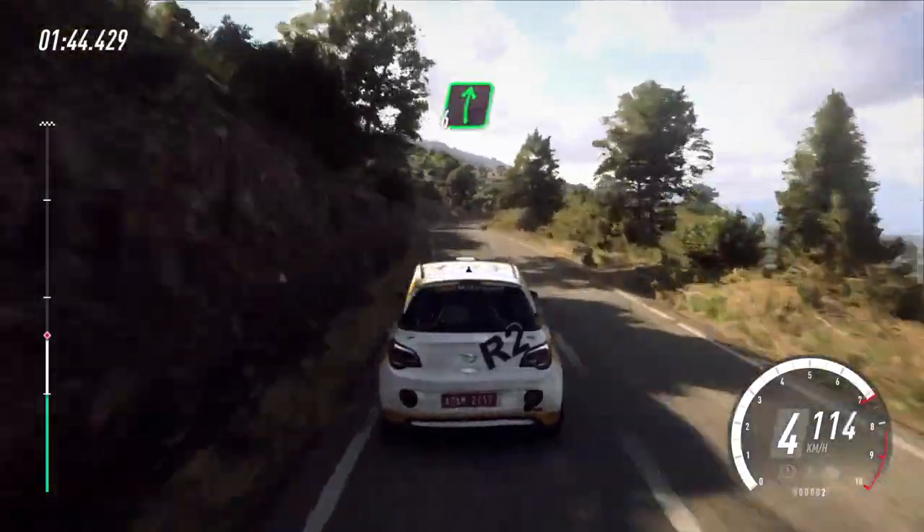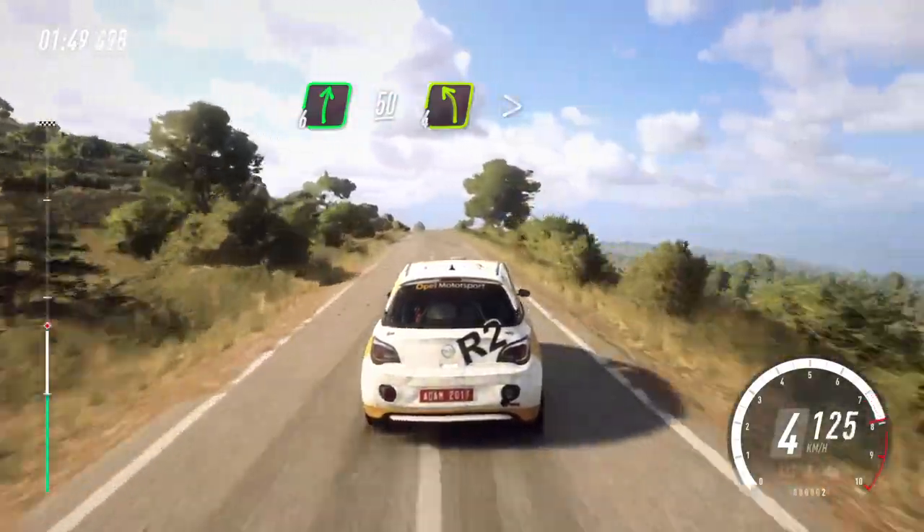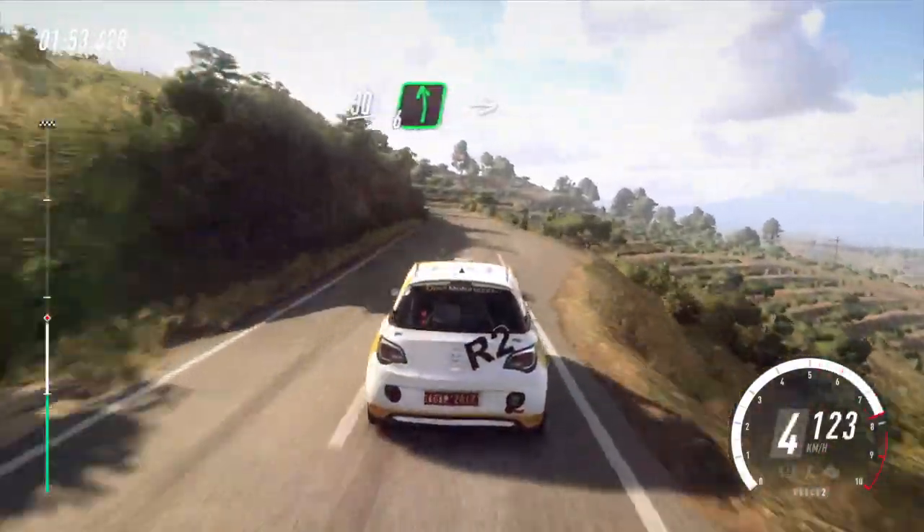6 right, extra long, over crest, 50. Tight, 4 left tightens. 30. Slow, 6 left, over crest, into small cut.